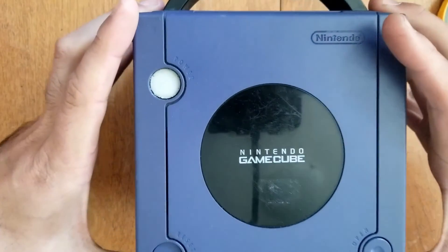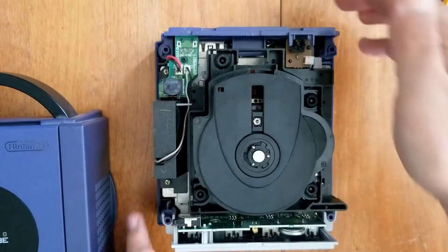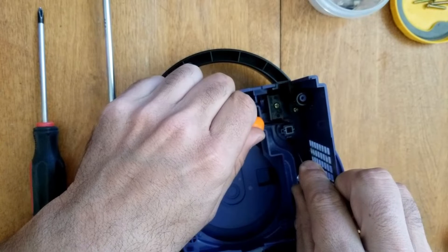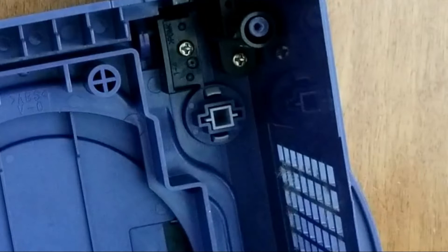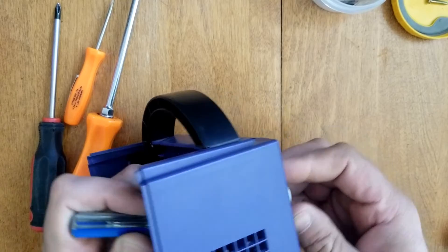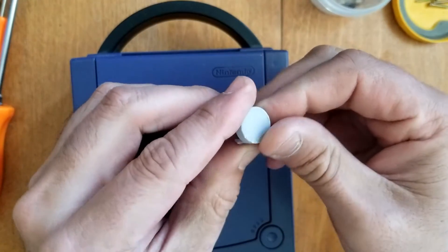We're just taking the cover off. Don't need to worry about the base too much because everything else works. Now for the button, there's two little tabs - we've just got to squeeze top and bottom above the little square there. A flathead screwdriver works. Do one side at a time and then it just eventually pops right out. See how it's all jagged there?